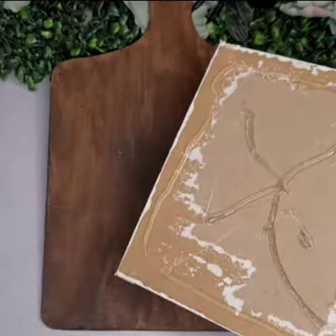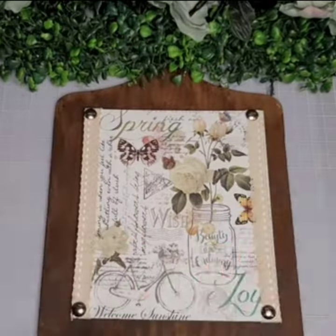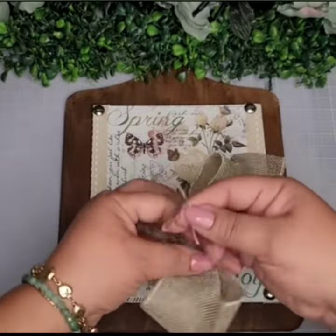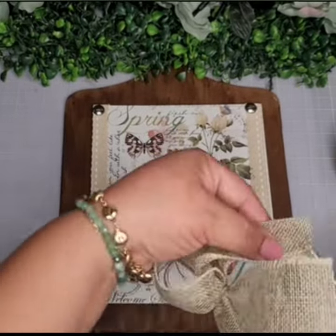Using some hot glue, adhere the top piece to your cutting board. Then take some burlap ribbon and create a bow, and embellish with some florals.